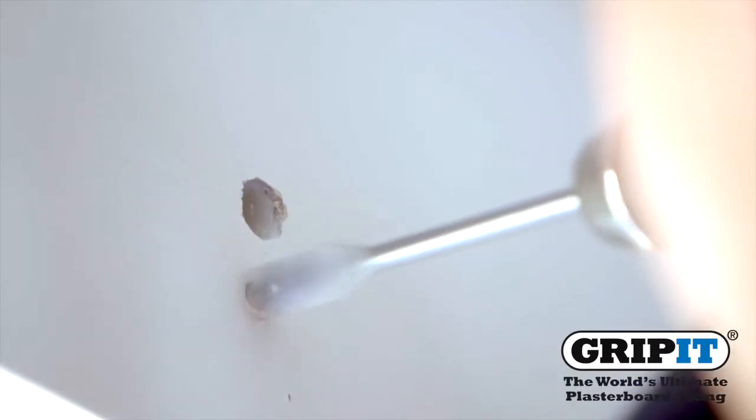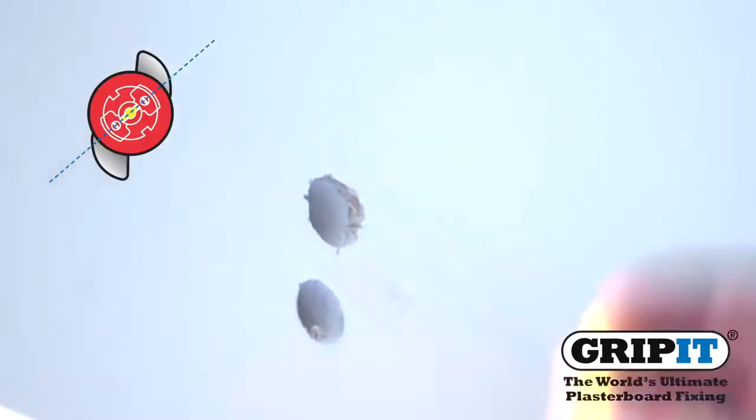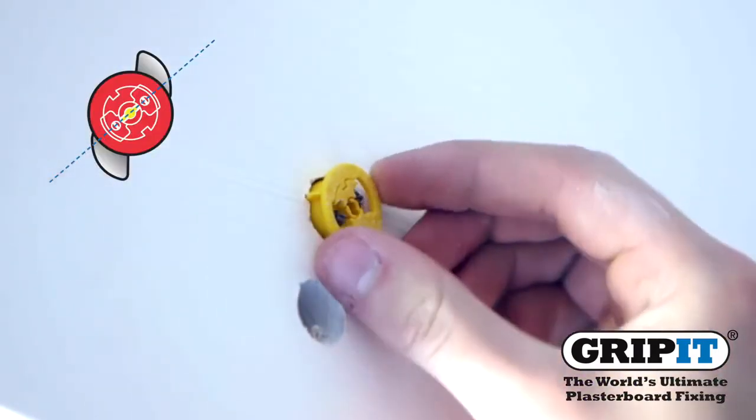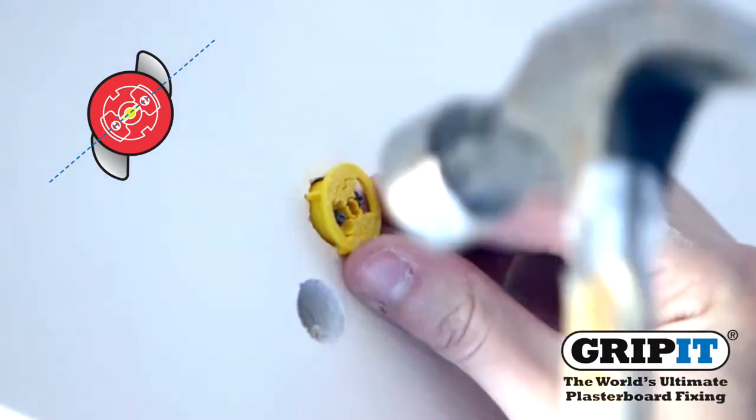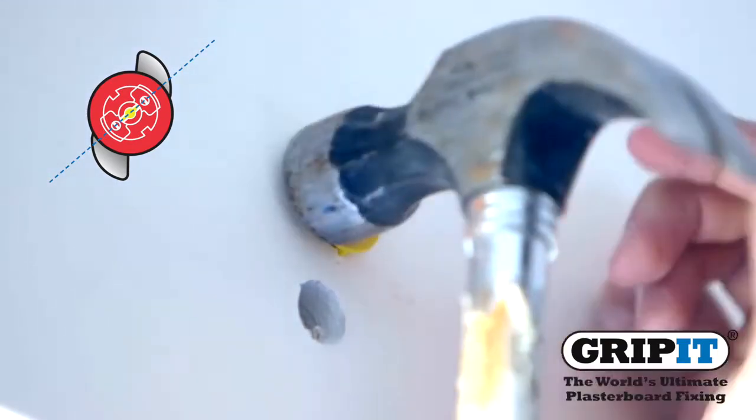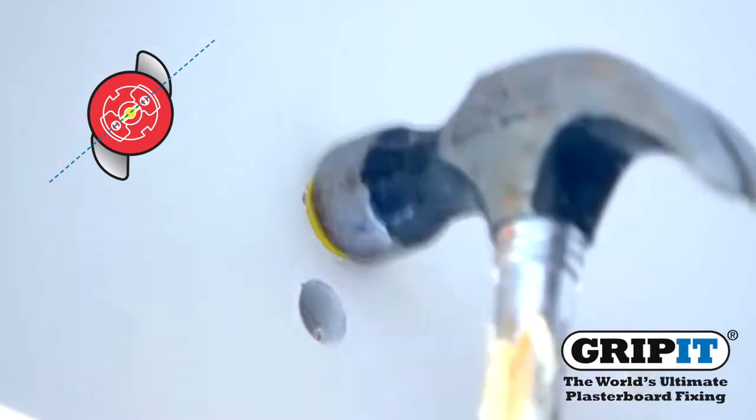Carefully drill your holes into the wall where you have marked, then place your gripit in as shown and hammer into the wall so your fixing's collar sits flush against the surface.